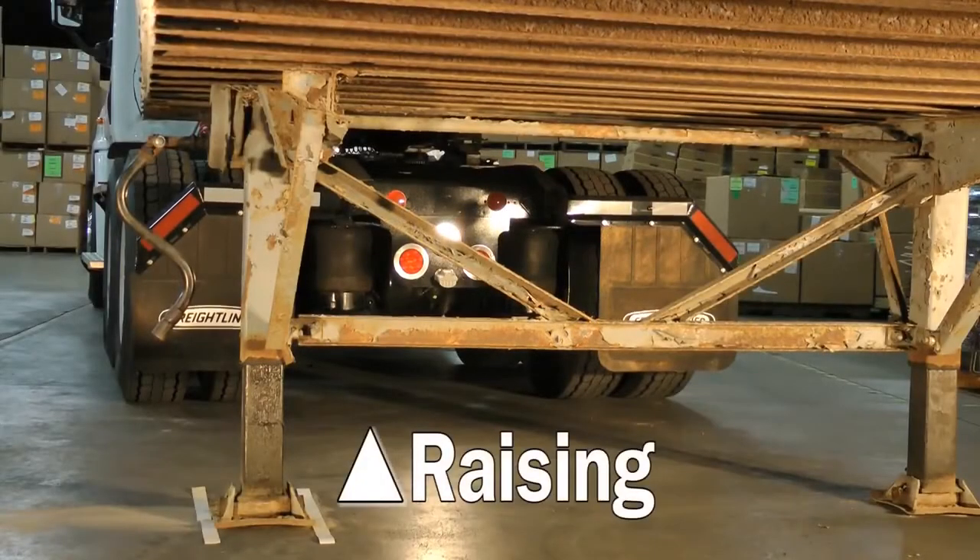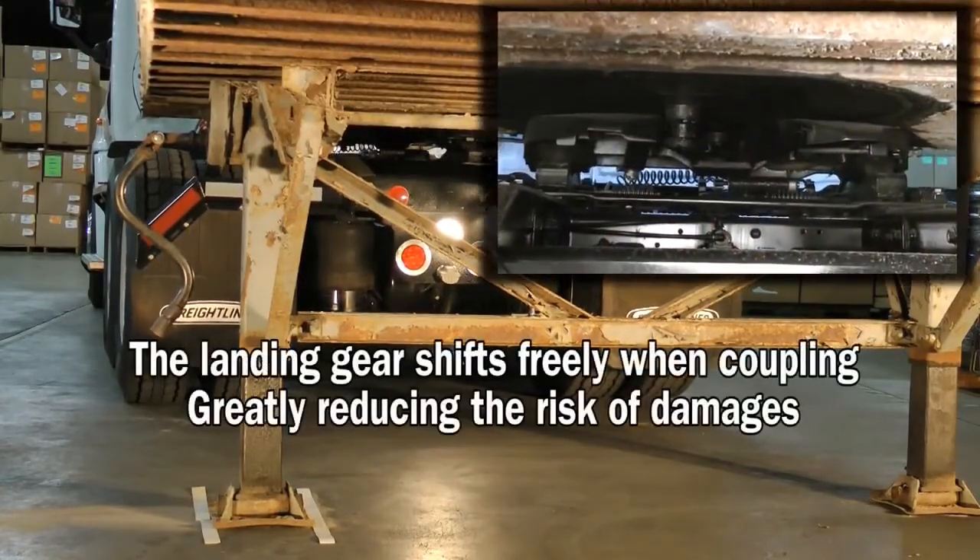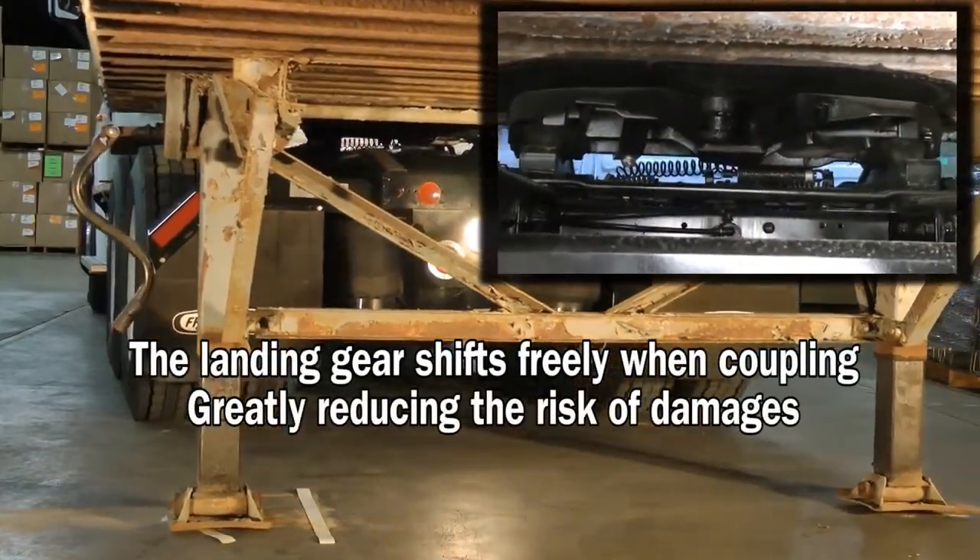A SmartValve on the drive axle suspension can raise the trailer prior to connecting. This lifts the landing gear off the ground, preventing it from being damaged as the trailer shifts to connect.